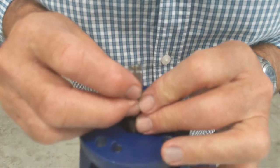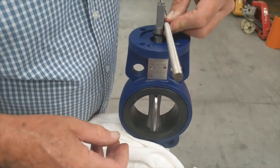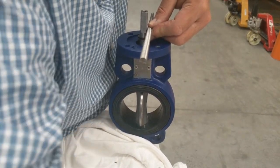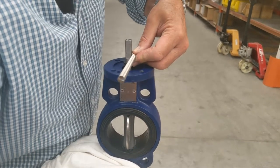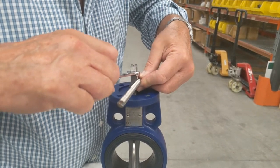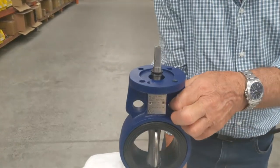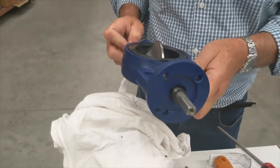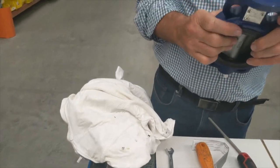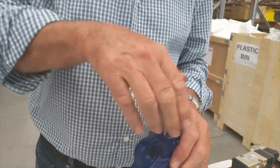Then we stand above it and just make sure — you can use something as a reference — that it is properly aligned. Theoretically it's now perfectly aligned. That's the spindle inserted.